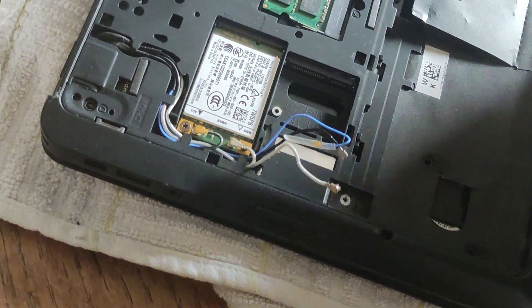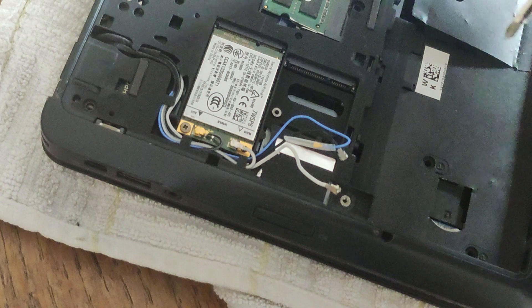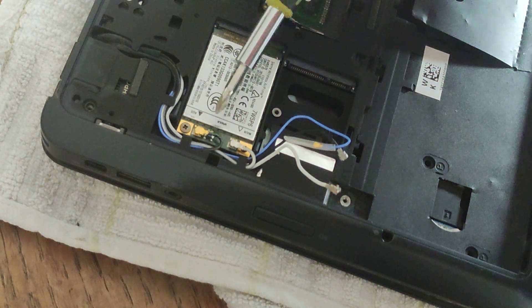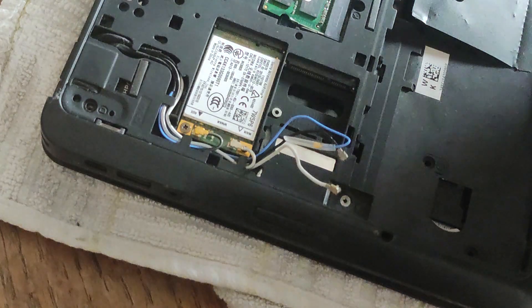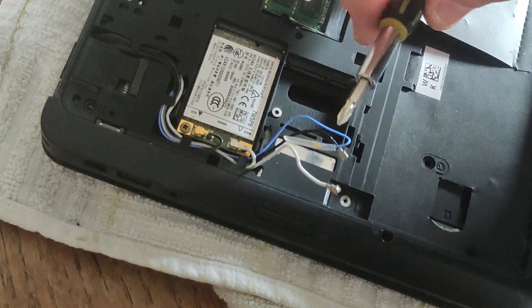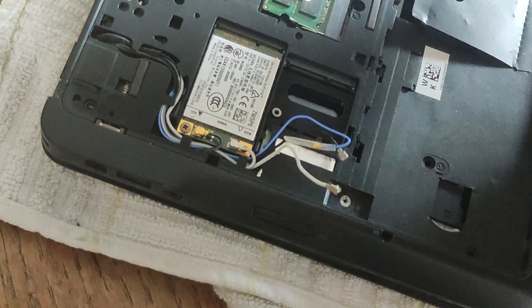...if we wanted to take out the WWAN card. We've got two cables there — we've got a black and gray and a white and gray cable. You can see the black and gray cable was on the left and the white and gray cable goes in on the right, and it's also secured with a Phillips head screw on the bottom left hand side.